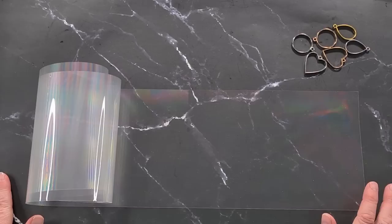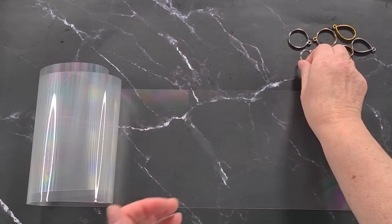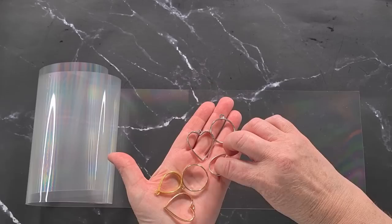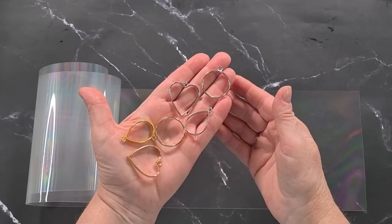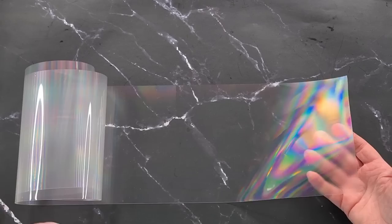G'day guys, welcome back to Pouring Your Heart Out. I'm going to make a holographic inlay. The reason I'm making an inlay is because I've got these open little bezel trays I bought from Amazon. I want to do a whole range of things with them, and I thought I'd like to do a holographic pendant. This is diffraction grating paper - I'll start with this.